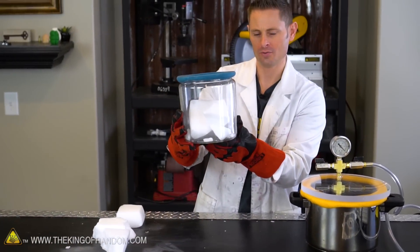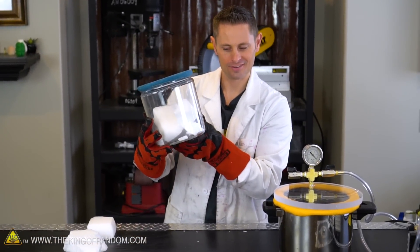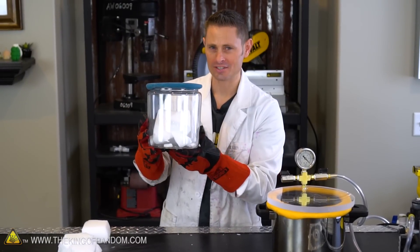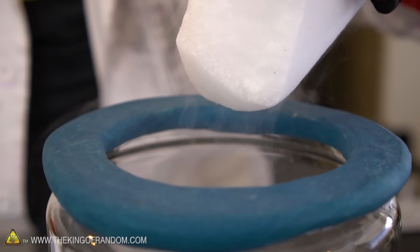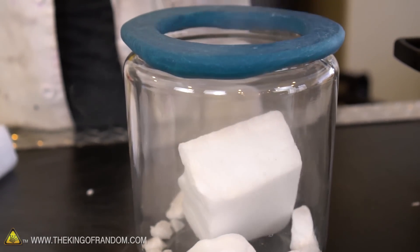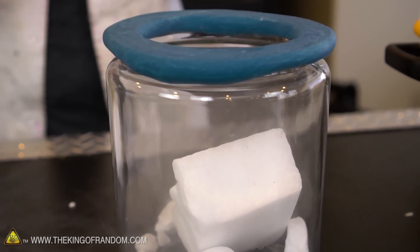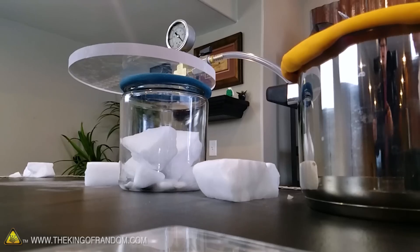We've got a few chunks of dry ice in there — listen to that. The dry ice is having a private moment. Look at the way the vapor is falling and filling up the container. What it's doing is pushing the oxygen out and filling the container with carbon dioxide. We got a few good chunks in our vacuum chamber, so let's put on the lid, close the valve, and get this thing fired up.